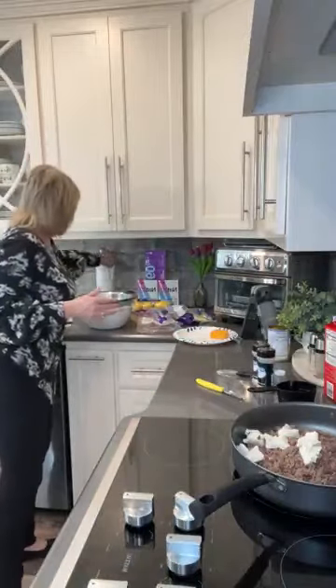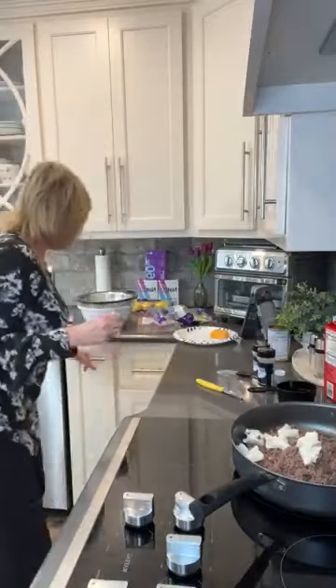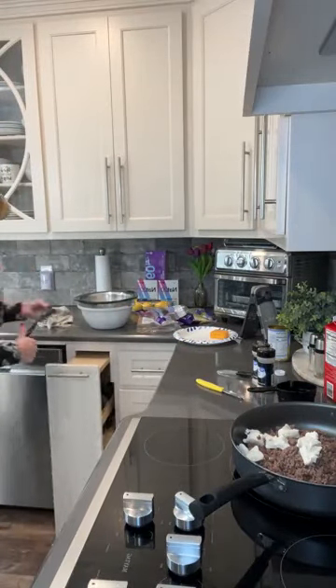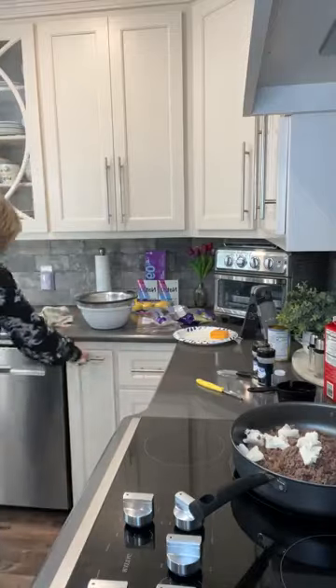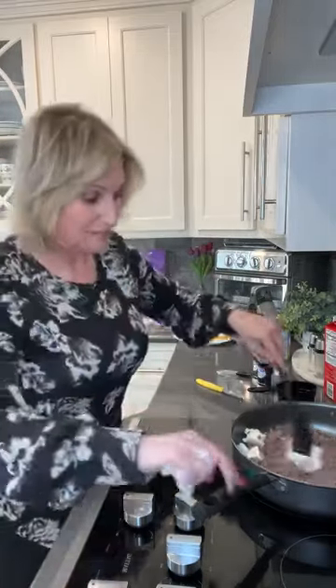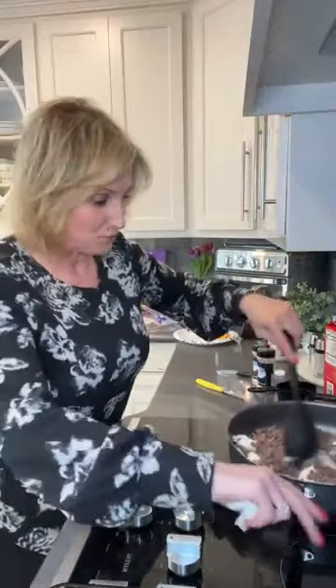You can use canned or fresh green beans. If you're going to use fresh green beans, I recommend that you steam them about halfway and then get ready to put them in your dish later. If you're using canned green beans, you can just empty the cans, drain all the liquid, and put your green beans in your casserole dish.